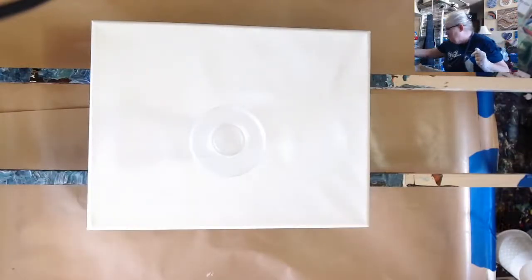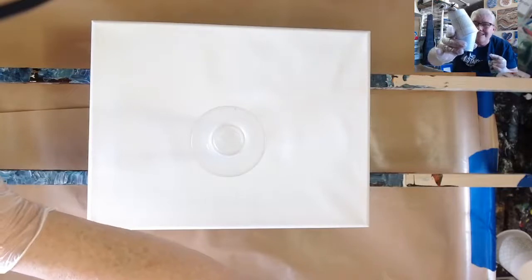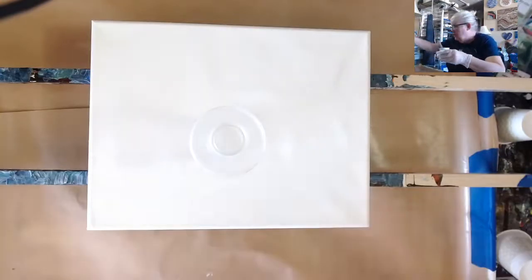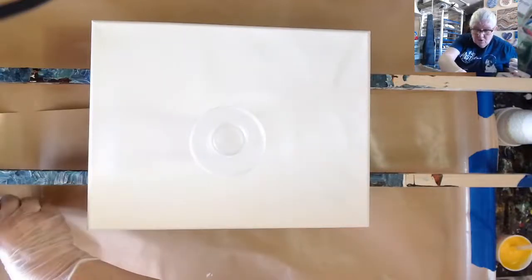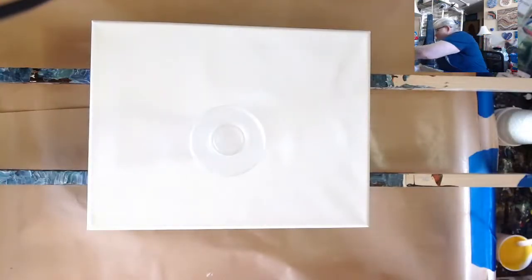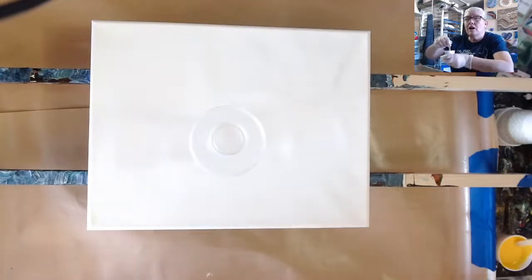I'm going to do a flip cup like Mark did the other day. Mark, I put little cups over the paints like you showed us — that's a great trick to keep your paints from drying out. Get a cup that's a little bigger and put it down over the paint cup. Now let me mix all these up to make sure they're mixed right. I'm going to start with the Persian Rose and Azel Yellow.